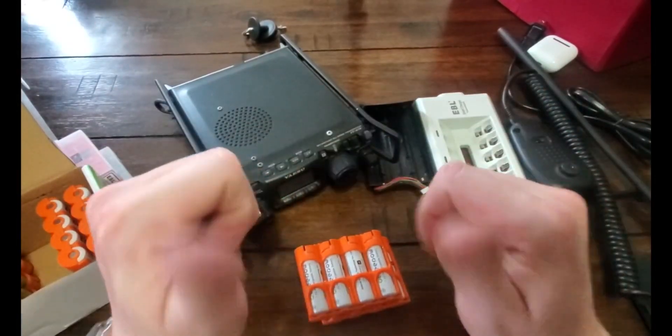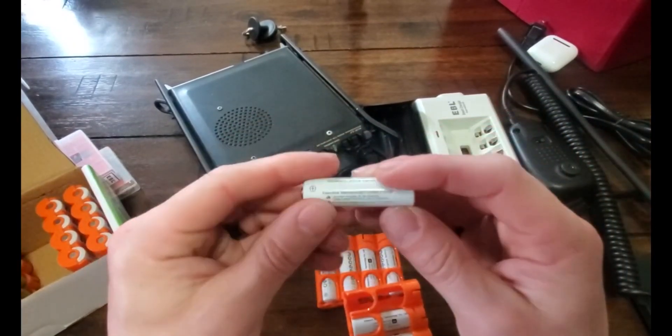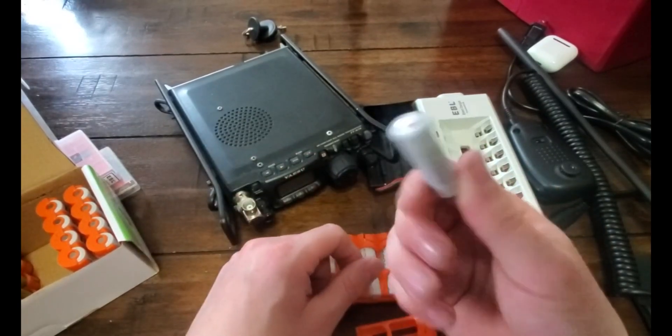Hey folks, thanks for tuning in. I'm NoCode and you're watching NoCode Tech on YouTube. Today I'm going to take a look at some batteries I ordered off of Amazon — the Delipao 1.2 volt rechargeable AA batteries.